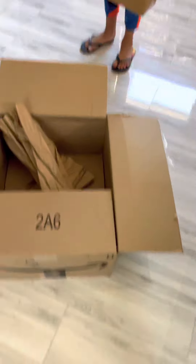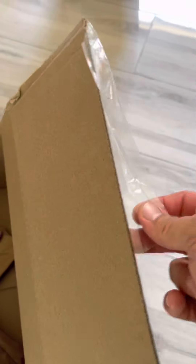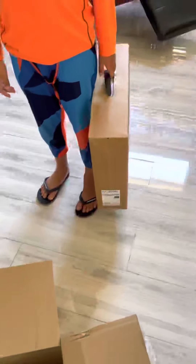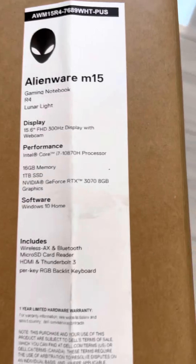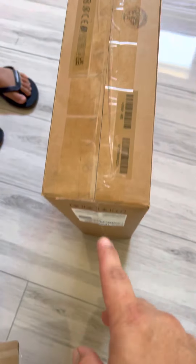So what happened is we received the box, and as you can see it's sealed on the bottom from Amazon, but on the top it has tape. It seems that somebody opened this box and removed the laptop. As you can see, it's an Alienware m15, one terabyte SSD, but look at the bottom — it's open, it has tape on it.